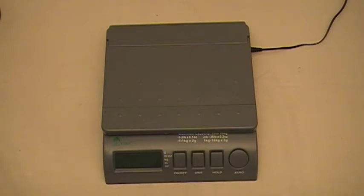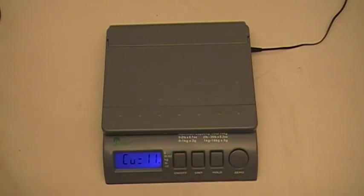Now that we've made our homemade test weight, I'm going to show you how to calibrate the scale using that test weight. First you want to press the zero button and then the on/off button — that brings up the calibration menu. Right now you can see it's already set for eleven pounds, but I'm going to show you how to change that.